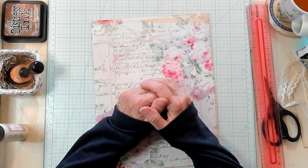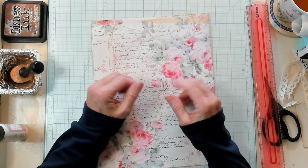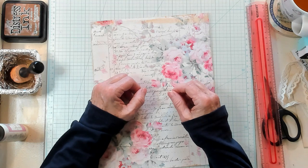Hi, Best Buds. It's Kathy with Kathy's Garden, and I'm so happy that you've joined me today. Today, we're going to make an easy, small document holder with a tuck spot and a fold-out.